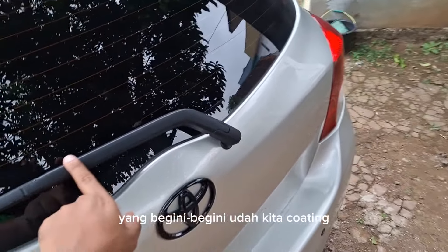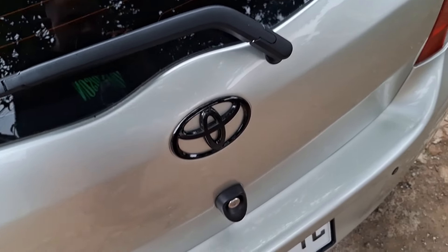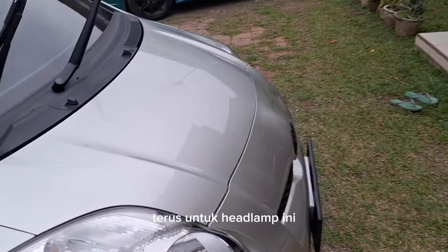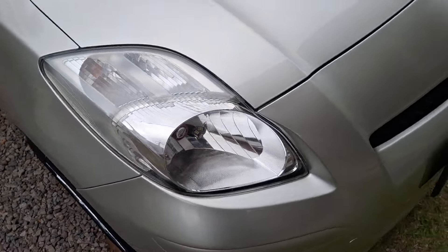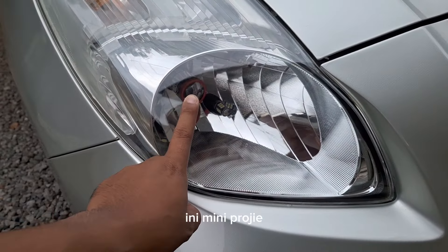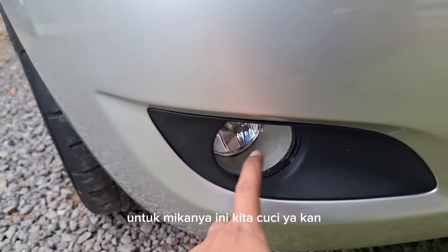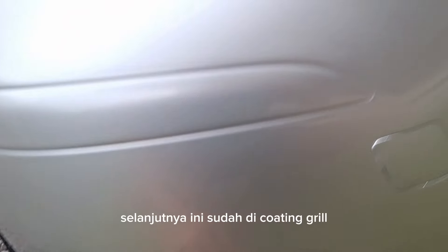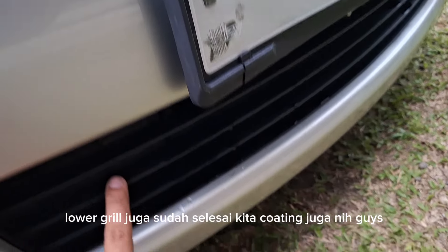Yang begini-begini sudah kita coating. Untuk emblem, ownernya minta dibikin warna hitam — ini juga sudah selesai kita coating. Review-nya baru. Untuk headlamp ini sudah kita coating. Bohlam lampnya diganti dengan LED, ini mini project. Untuk bohlam lamp LED juga sama, untuk micanya kita cuci, bohlam lampnya diganti pakai LED warna putih juga. Selanjutnya ini sudah di coating — grill. Untuk lower grill juga sudah selesai kita coating juga nih guys.